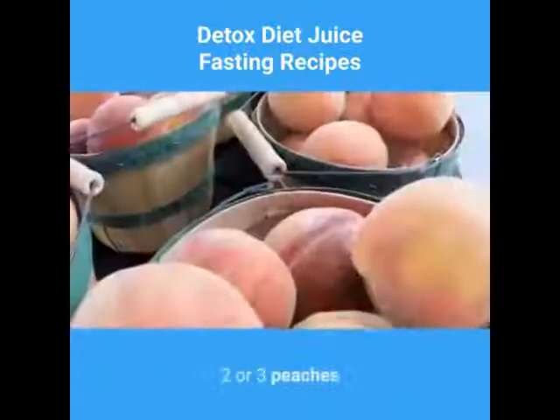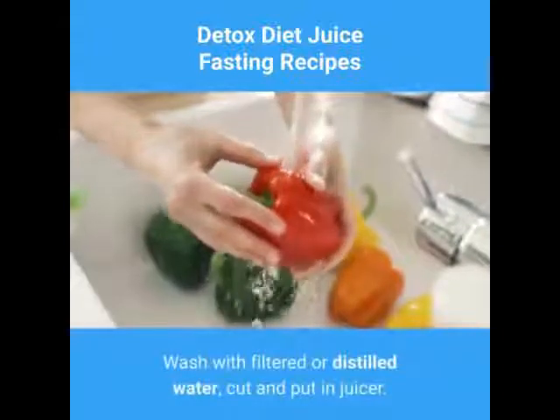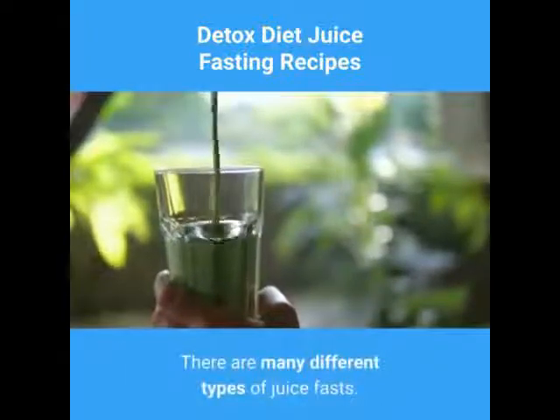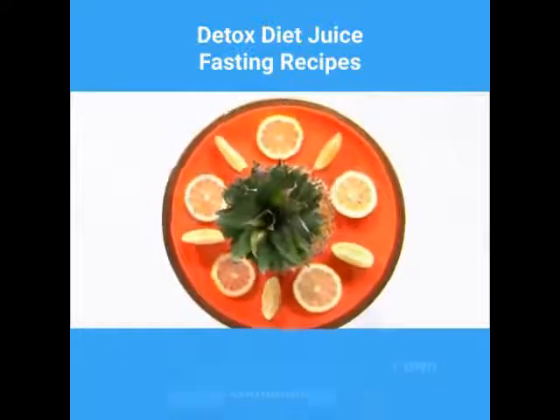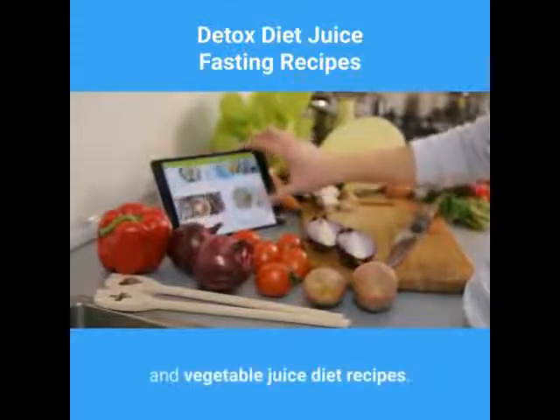Recipe 4, peach juice: 2 or 3 peaches. Wash with filtered or distilled water, cut and put in juicer. There are many different types of juice fasts. Some diets call for fruit juices while others use less sugary vegetable juices. You can always come up with your own unique combination of fruit and vegetable juice diet recipes.